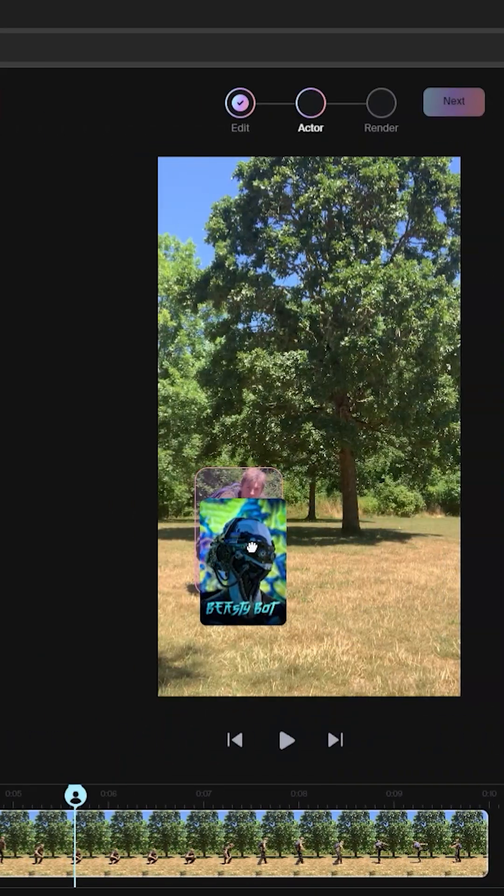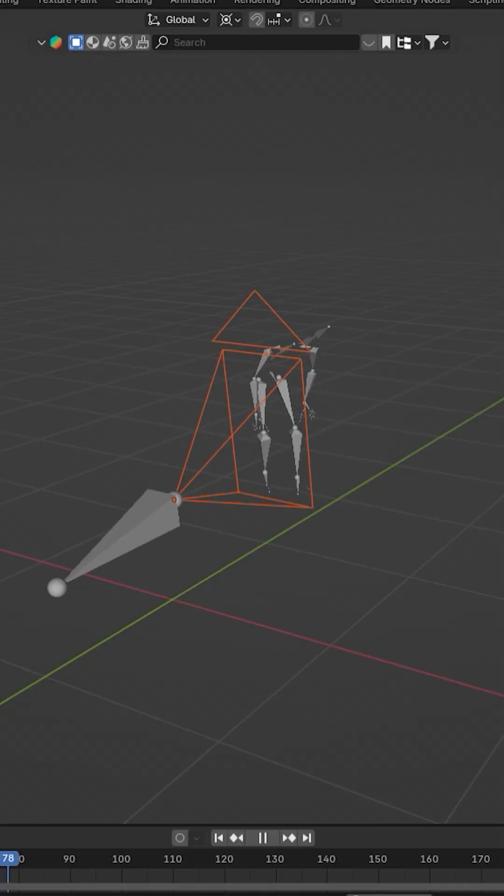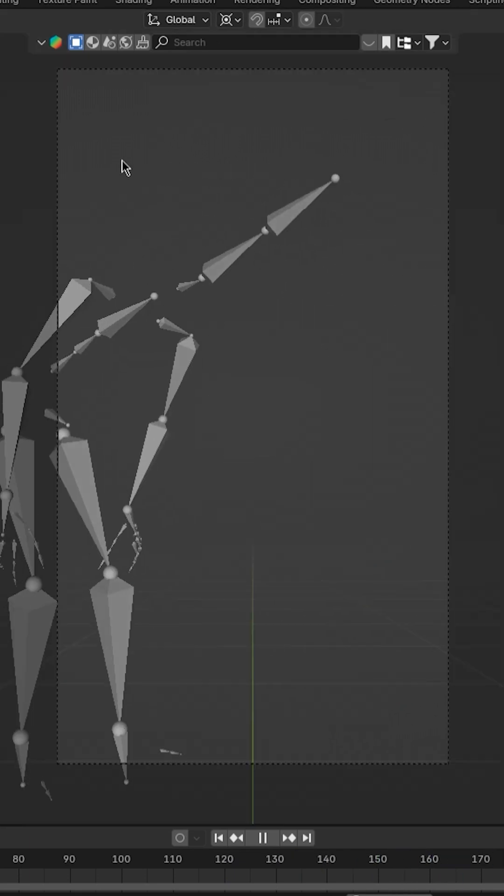Bring in your footage, tell it which character is which, leave all the settings default if you want, export as an FBX, and then just wait an hour. Once it's done, bring it into Blender and you have perfect motion capture for your footage relative to the camera.